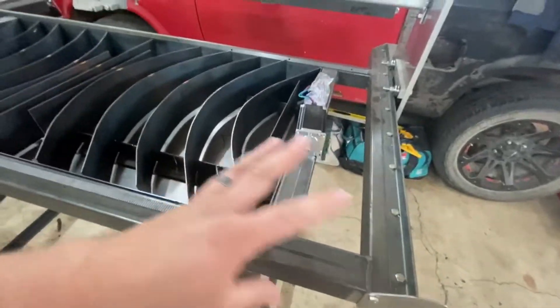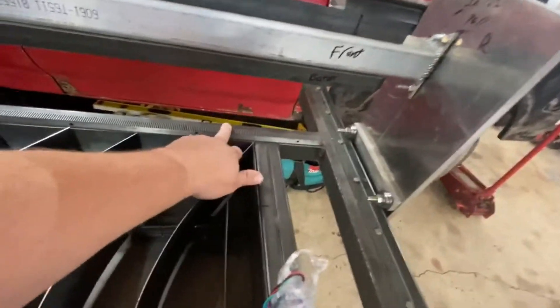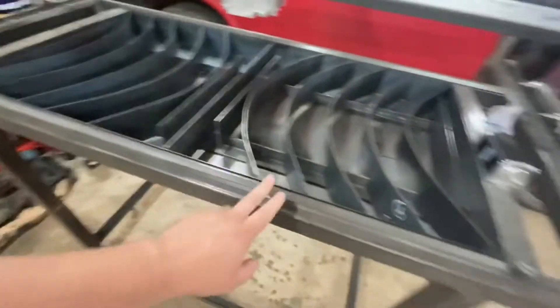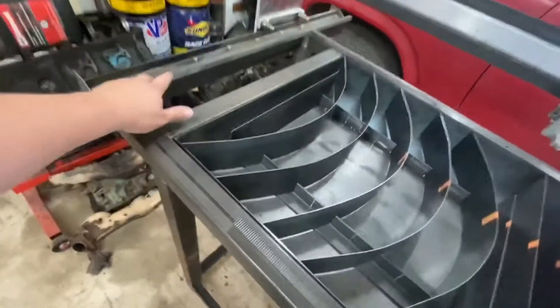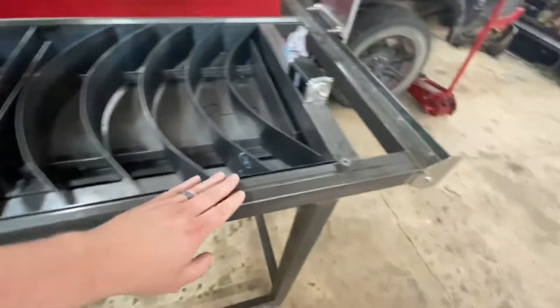I'm going to build enough adjustment into everything that I can accommodate a larger sprocket. I think this is a four-foot one that's going to be going on the gantry, and then I got these two longer ones for the sides. They're a little bit oversized for what I need, but I'm going to cut them off and mount them to the side of the rails. But that's the plan anyway.